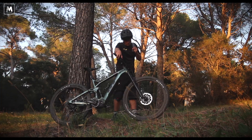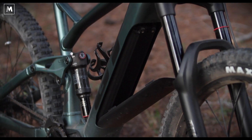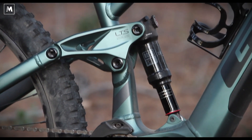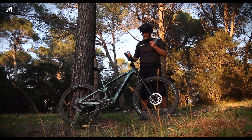The frame is aluminium with an integrated battery. It has an LTS linkage on the rear suspension, which is a four-bar system, so it's very sensitive to bumps and it pedals well.